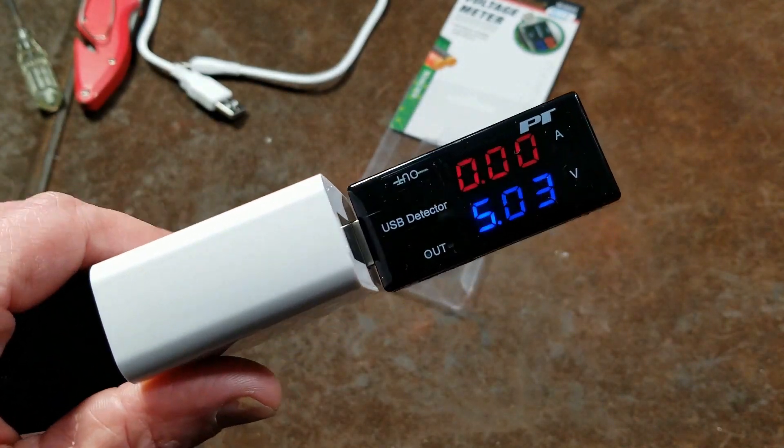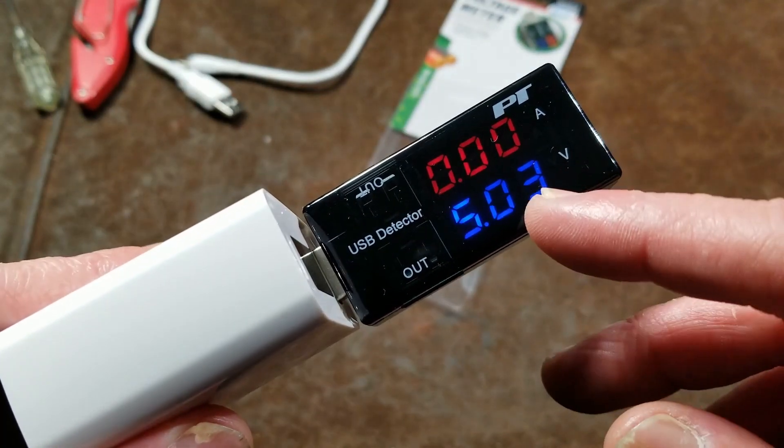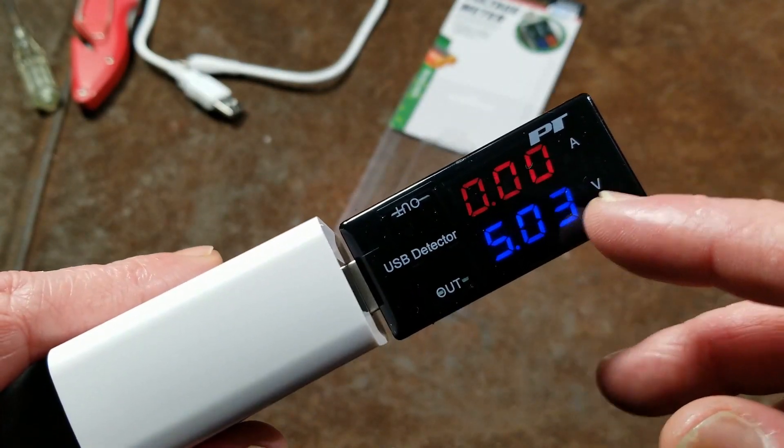This is a shameful product, I should say. The product itself works okay, although the voltage reads high and the amperage reads a bit low.